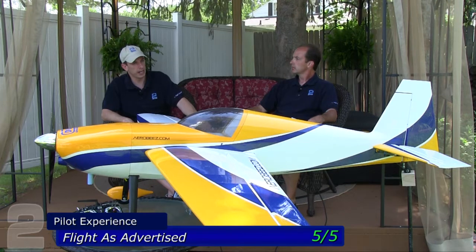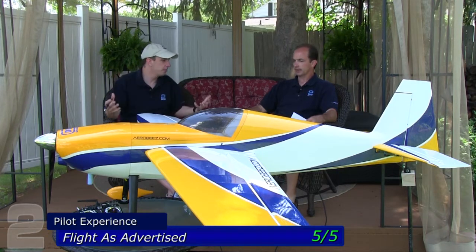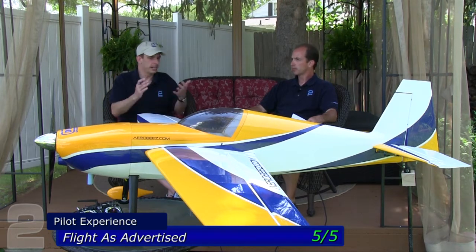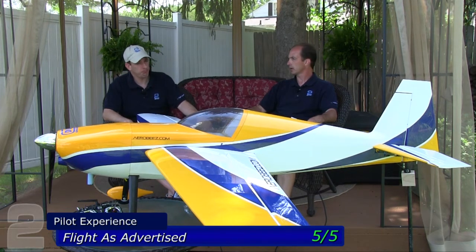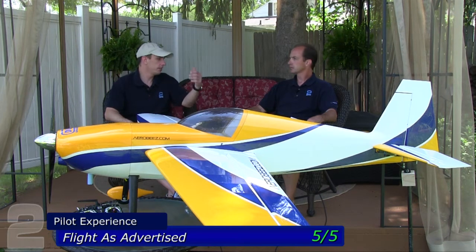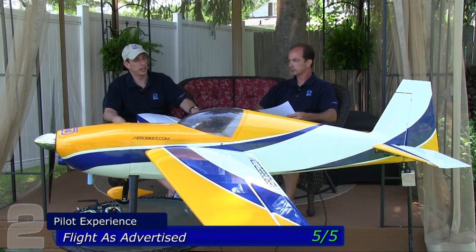This version of the Slick 540 showed no strong characteristics outside of being very axial and symmetrical. It's a great performing aircraft with no negative tendencies we could observe. Of course, power plant and servo choices have a huge impact. We chose ultra high-torque, high-voltage servos with proper linkage setup — no blowback in control surfaces and never lost tail authority, which are critical things when you're out doing 3D maneuvers.